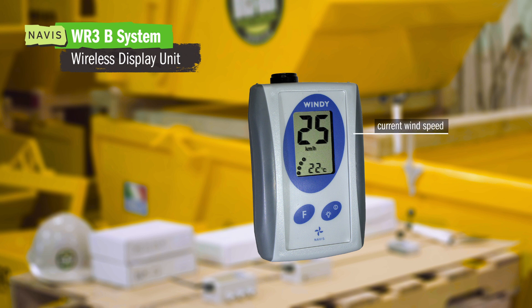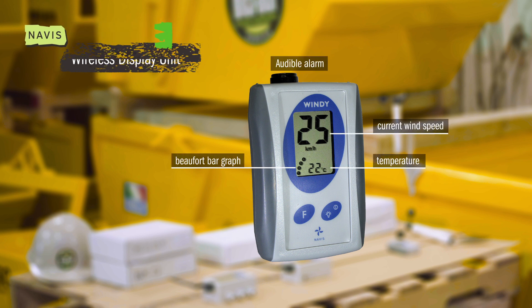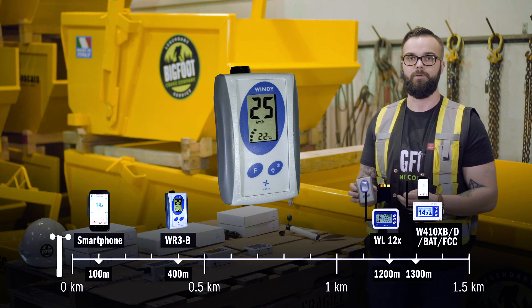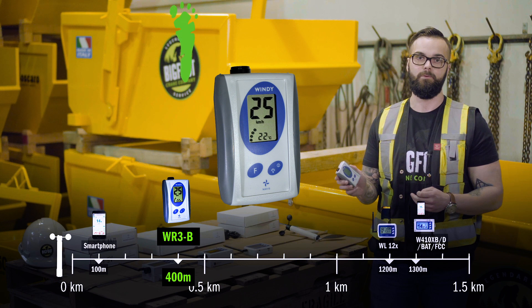Our Navis WR3B system is perfect for sites in which smartphone use is restricted, or you do not want to use your smartphone as the primary display. In this system we are looking at an approximate range of 400 meters, and to reiterate, you cannot use your smartphone as the display.